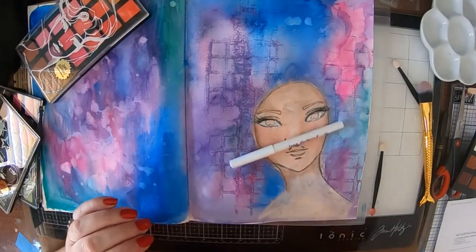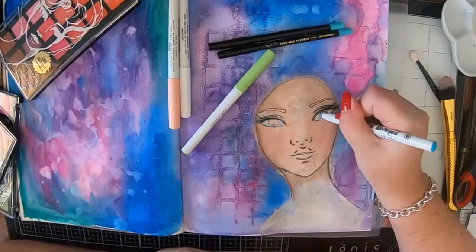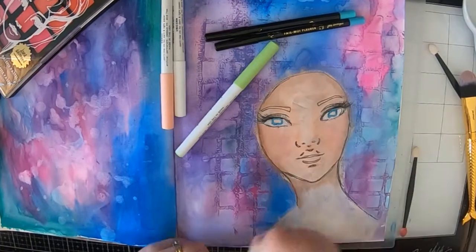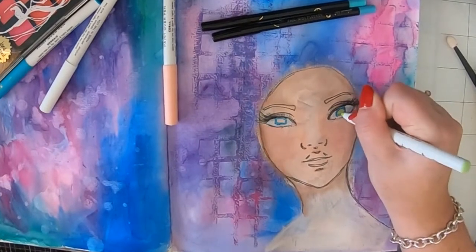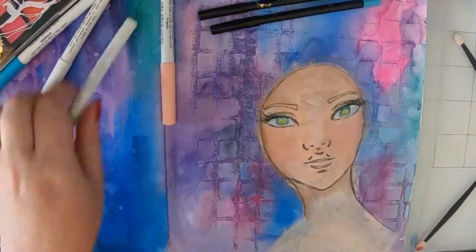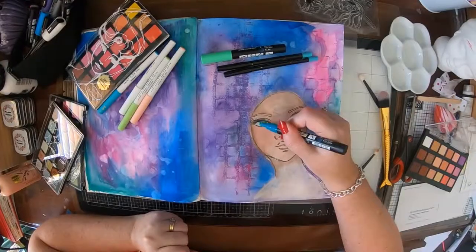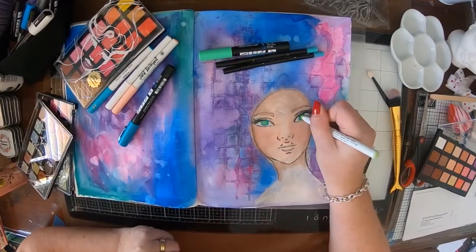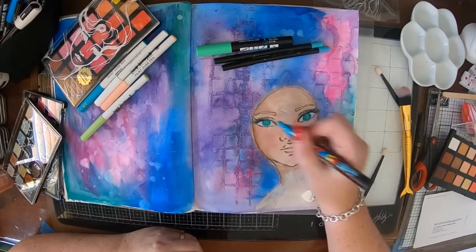I've got one of Jane's paint over pens and I'm just doing the whites of her eyes and the little pink bit in the corner of the eyes. I've got some blue paint over pen and some green — these are my two favourites. The green is called Parrot Fish and the other one is Mermaid. I've also got some Posca pens there as well, because I really love how the Posca pens and paint over pens just work together. They're really yummy.